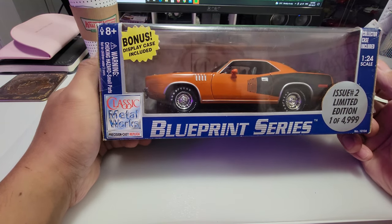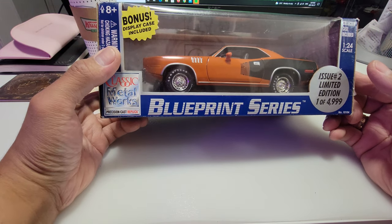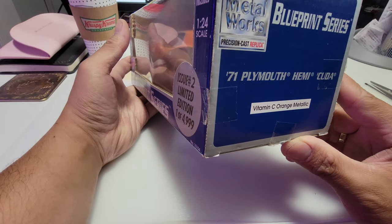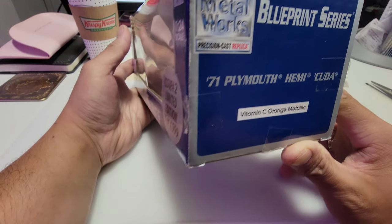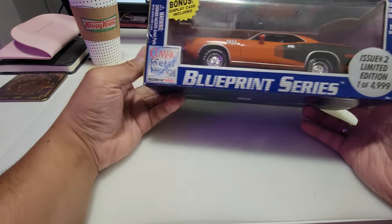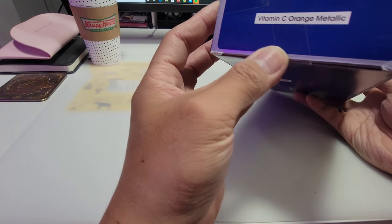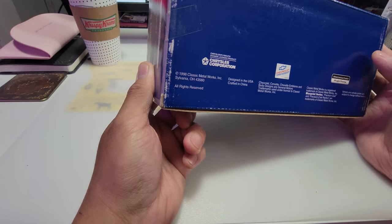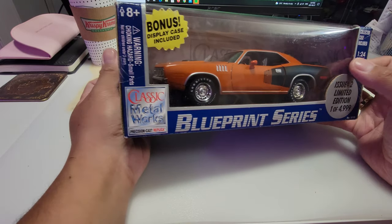This one is a Hemi CUDA in orange. Let's see what it looks like. You can see it's sealed — it's the Vitamin C Orange Metallic Hemi CUDA, it's a Blueprint Series, and it's still sealed. I don't know, maybe they resealed it, but I never opened it.